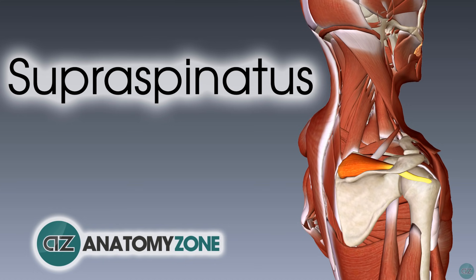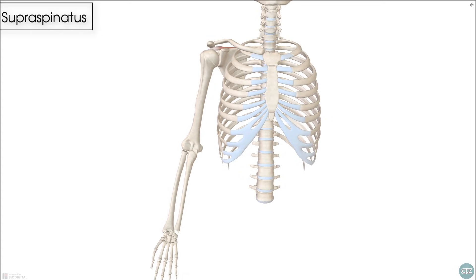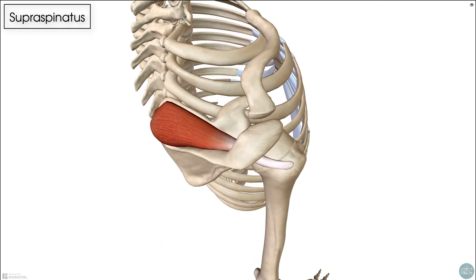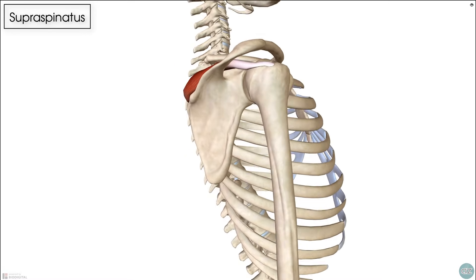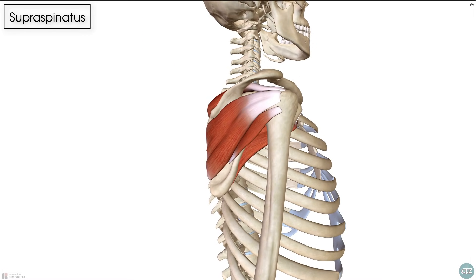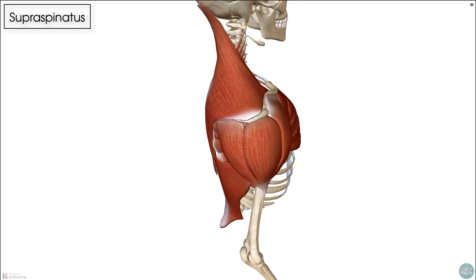Hey, this is Jack at Anatomy Zone, and in this tutorial we're going to go through the anatomy of the supraspinatus muscle. The supraspinatus is one of the four muscles which make up the rotator cuff, and it can be found deep to the superficial, powerful shoulder muscles on the superior aspect of the scapula and the humerus bone.